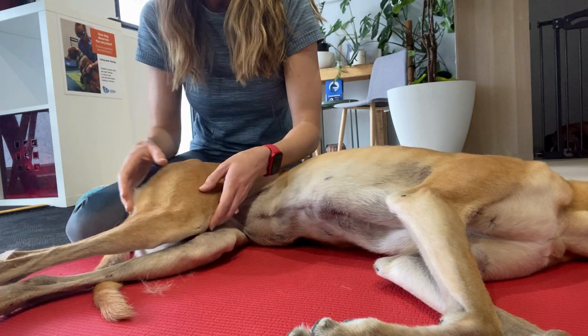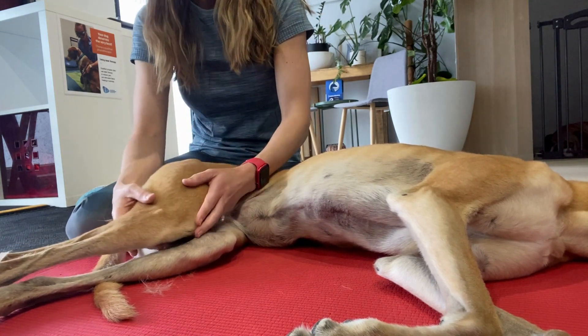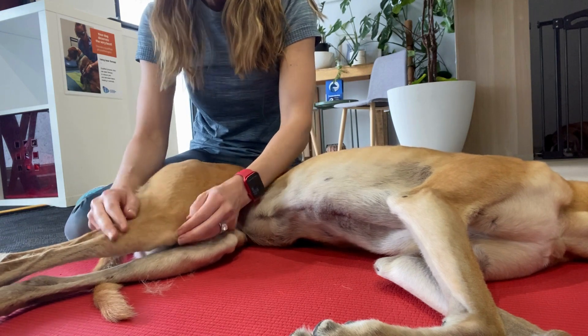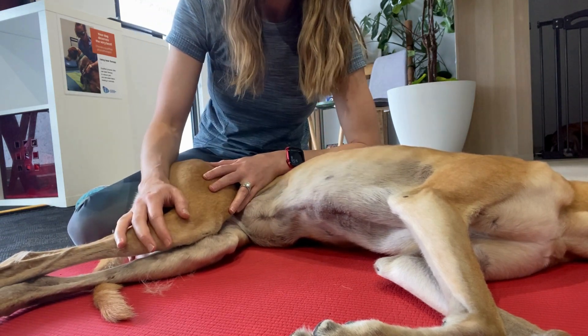There are different causes for patella luxation, and sometimes your hands-on assessment of the position of the stifle and hip can give you a few indications of what may be going on. So that is how I assess for patella luxation.